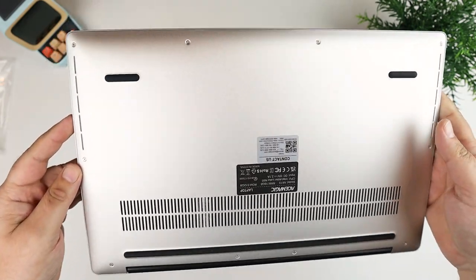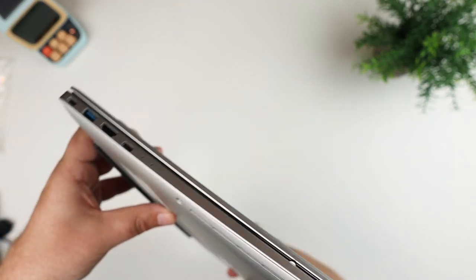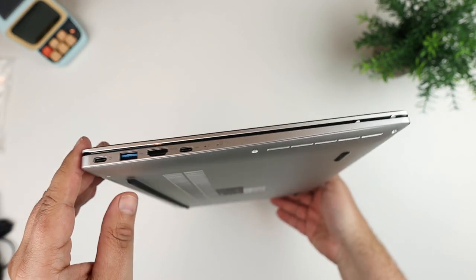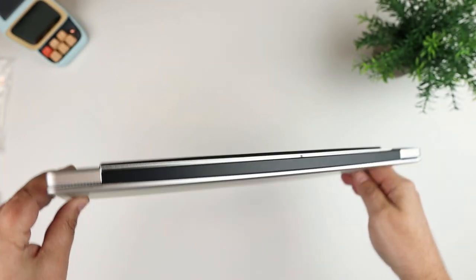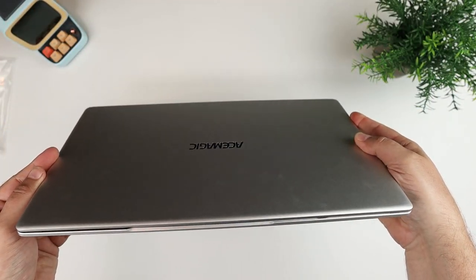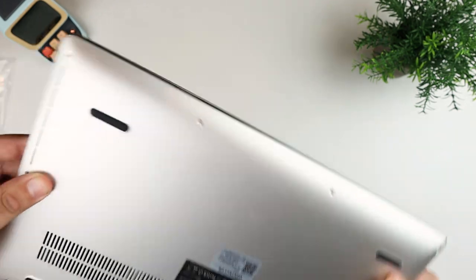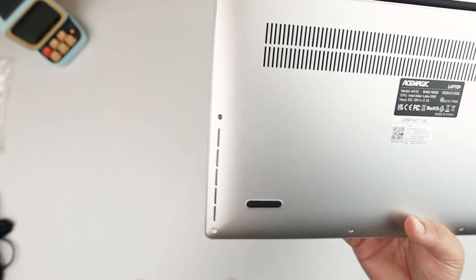It comes nicely packaged and it's actually pretty nice. A lot of times you get these inexpensive machines and they're all plasticky, but this actually feels like it's metal — kind of an aluminum casing on the outside, kind of resembles an older-style MacBook. I'm super impressed with the fit and finish at this price point — around 300 bucks. There's air venting on the bottom, rubber feet, and speaker grills on each side.